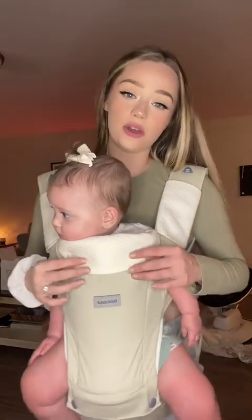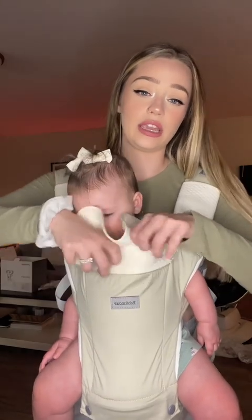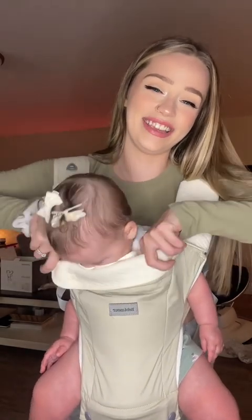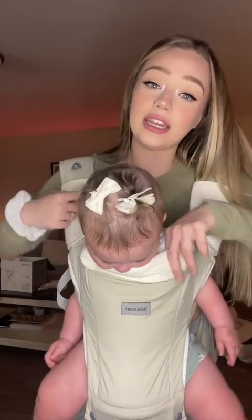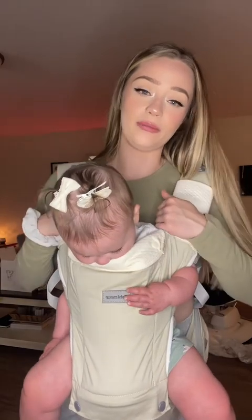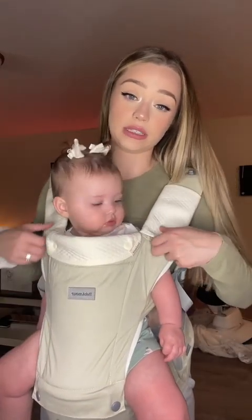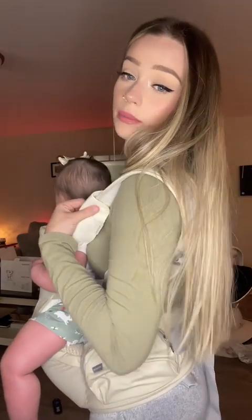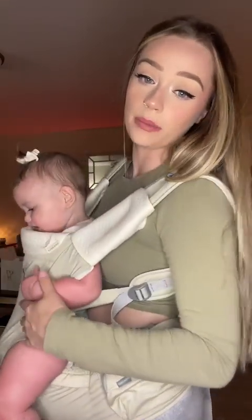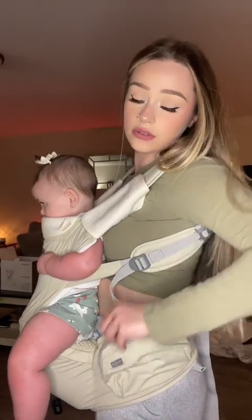One of my favorite parts of this is the teething cloth. You can pull it all the way out and tuck it in, so if she starts gnawing on this — like she's trying right now — she cannot ruin the carrier. Same with right here too: she turns her head left or right and wants to chew, there are cloths right here. These are also removable — they have buttons on the back — and you can just unbutton and wash them.